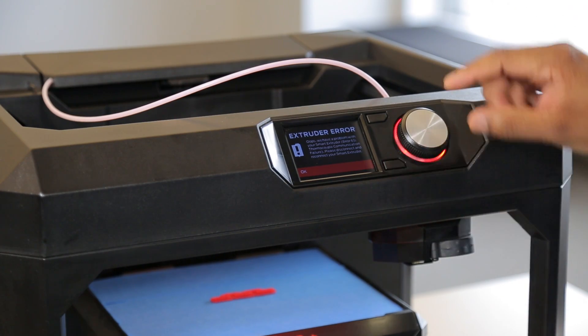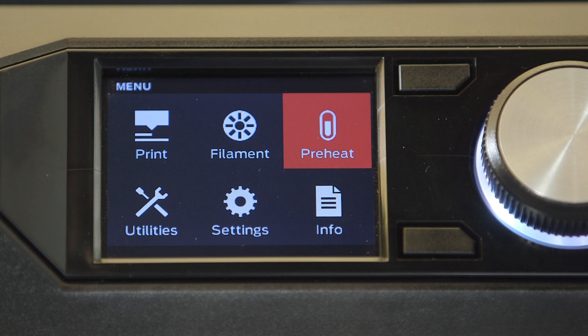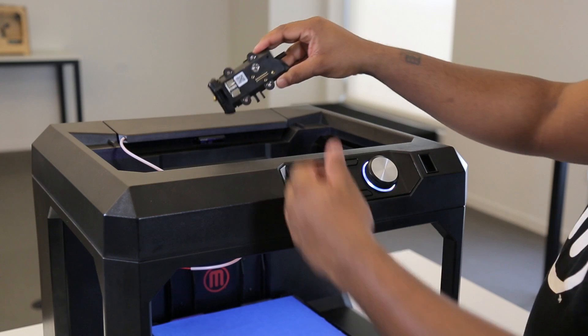First, cancel the current print. Then wait until you see the preheat become an option on the LCD screen. That means it's safe to remove the smart extruder from the carriage.